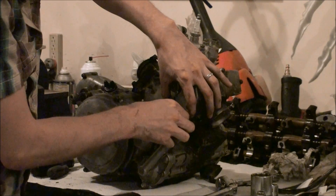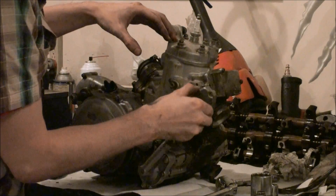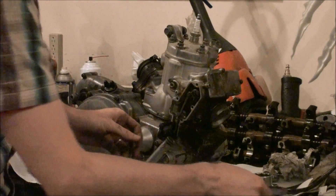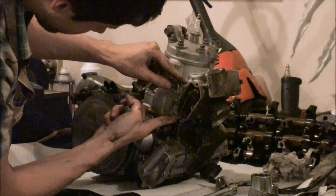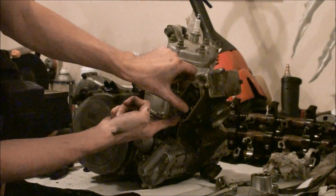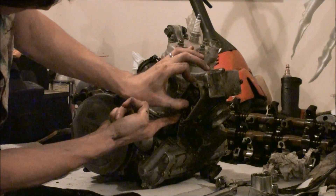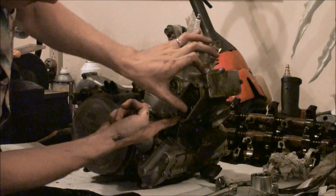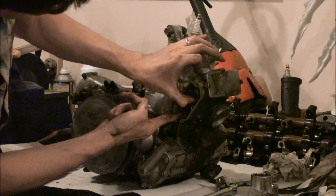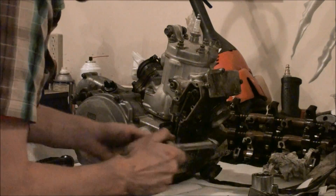Let's see what's going on under there. There's the power valve assembly. You can see it moves — there's a slide in the exhaust port, and as this moves it opens and closes the slide to change the characteristics of the exhaust port. I'll pull that apart here too.